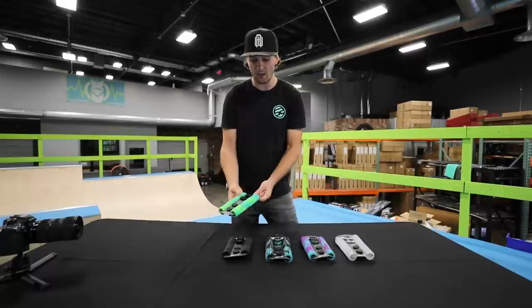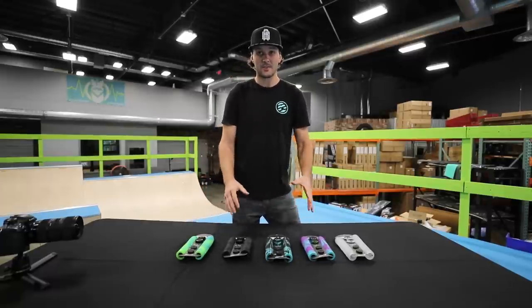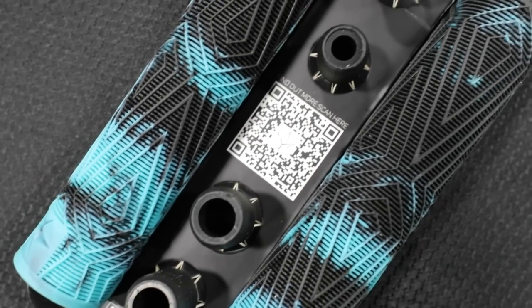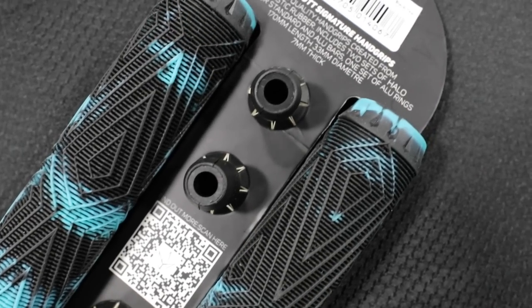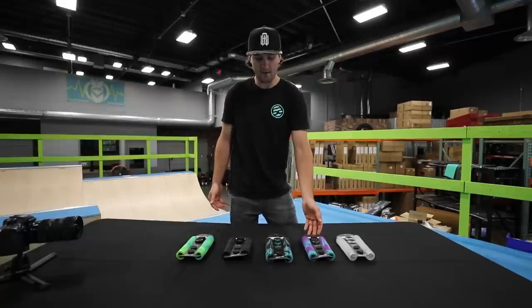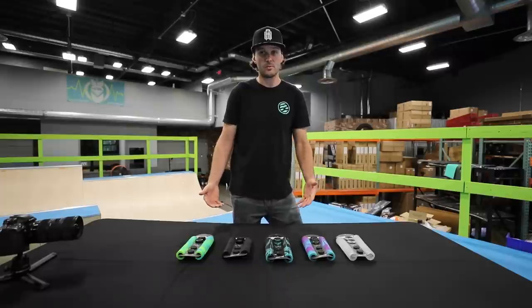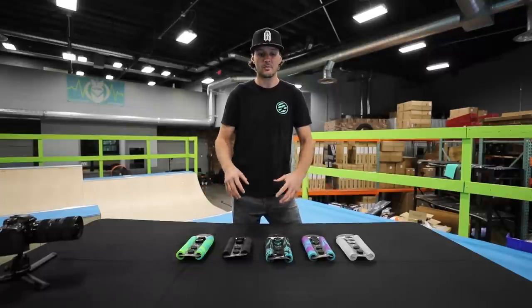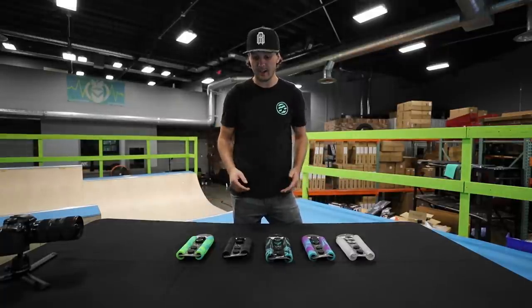Speaking of the KOS — all of these grips are going to come standard on the new KOS scooters. The KOS scooters will come with all of these grips with the metal bar ends, all these different colors. I think that was a really cool move for Envy to do, and it's gonna be really cool for Will to see his grip so often on scooters going out to riders.